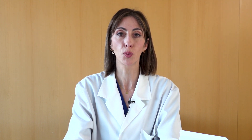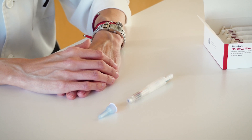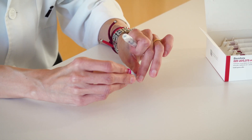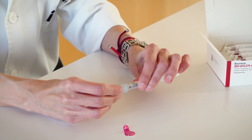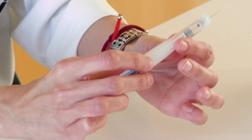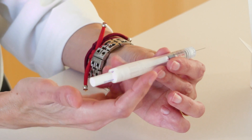Firstly, you must carry out a purge to remove potential air bubbles that may be inside the pen. The first step will be the installation of the needle. It is important to install the needle by pressing it in place, and in no case to screw the needle onto the pen. Remove all protections and press the plunger to the symbol so that a small quantity of medication spills out of the needle.